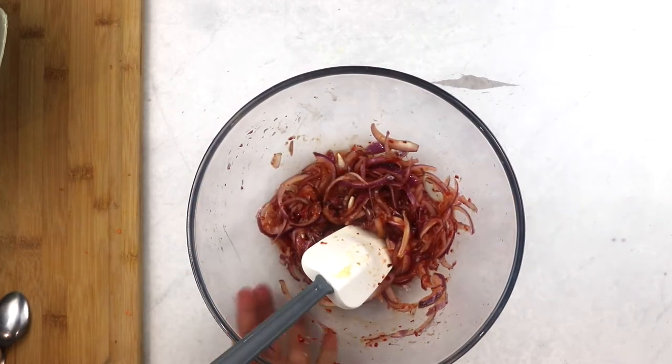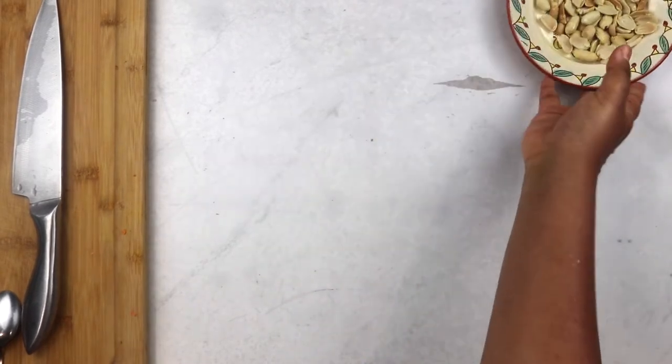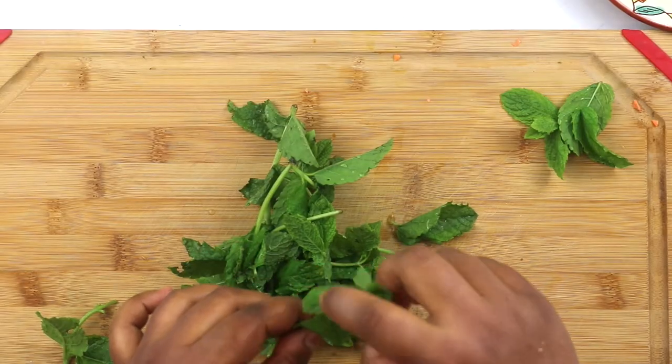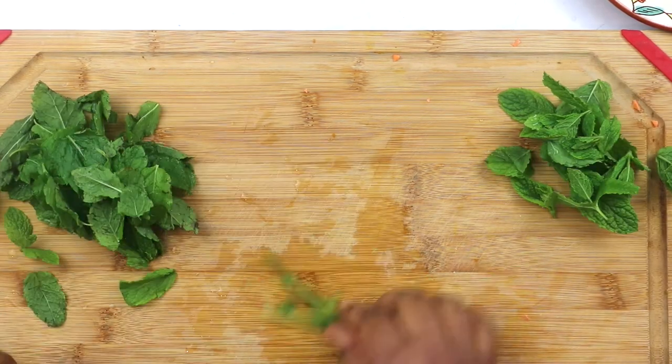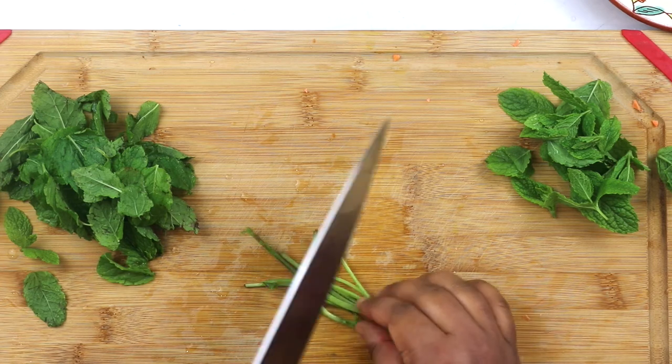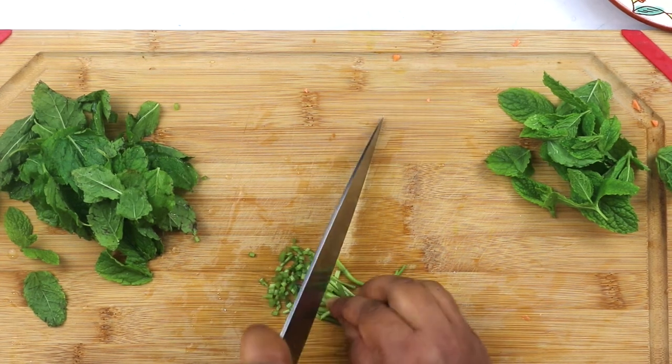Then for a very satisfying crunch, I get some toasted peanuts. You can use just about any nuts and seeds that you have on hand. Finally, I prep my herbs — I pick out the most tender, most beautiful leaves for garnish, and the rest to toss into the salad. Then I mince the stalks really finely to stir through my dressing.